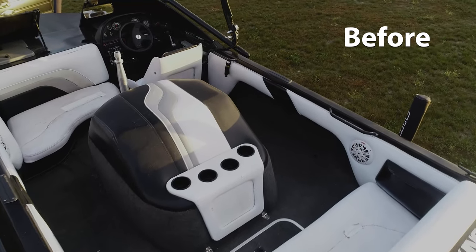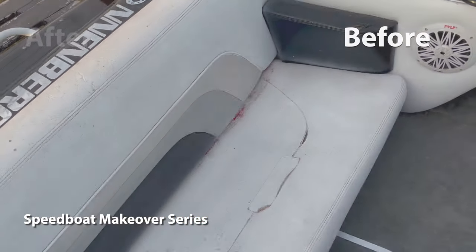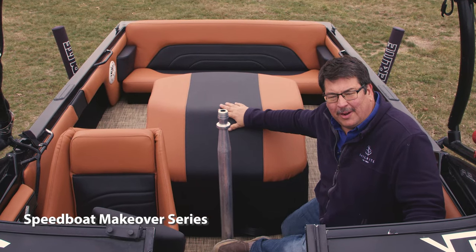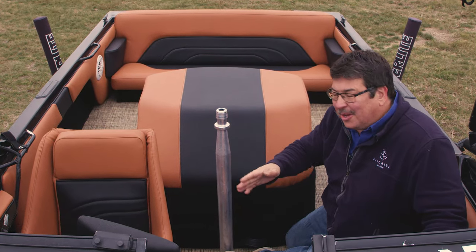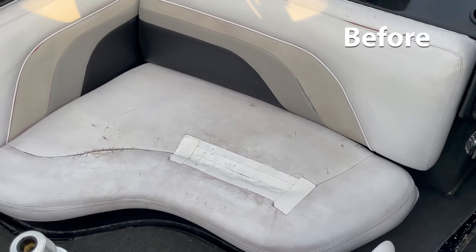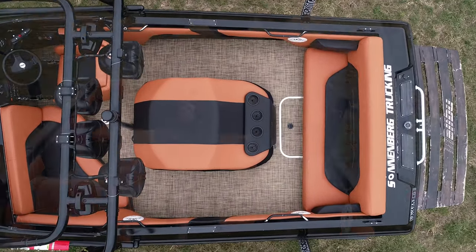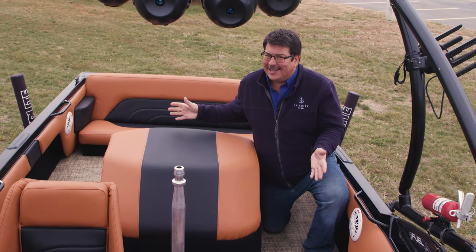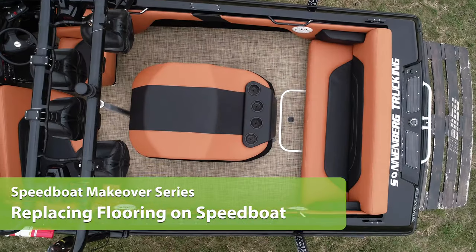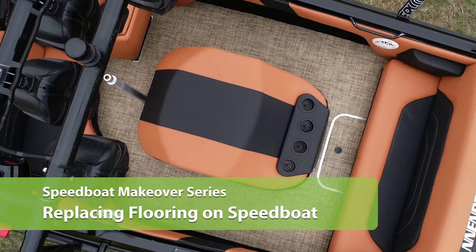In this video series we're going to show you how to redo an entire powerboat — the upholstery, the flooring, the side panels, and more, including this motor cover, and make a used powerboat look brand new. You can buy a used powerboat and save thousands compared to buying a new one. In this tutorial video we'll be replacing the old carpet flooring, and here it is after being replaced with a luxury woven vinyl flooring fabric from Sailrite.